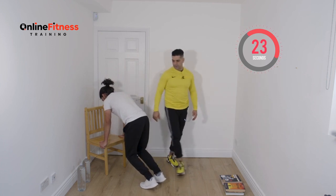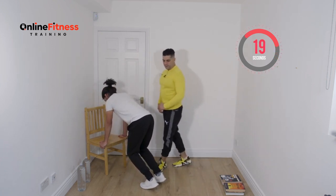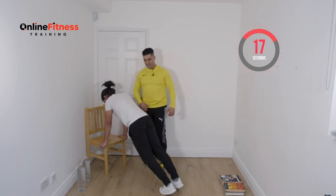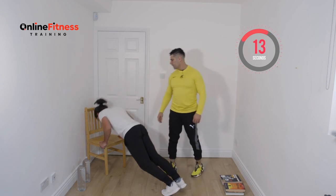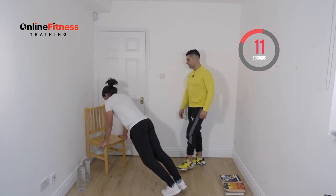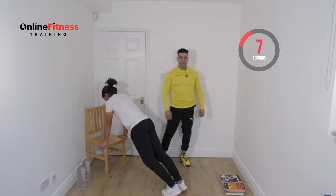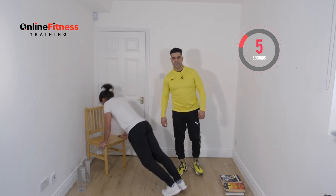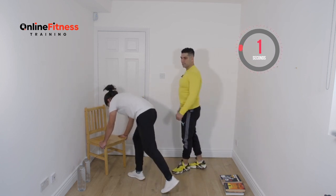Stay under the position and hold there. To make it harder, step back. To make it very advanced, go down very low. Eight, seven, six, five, four, three, two, and one. Ten second rest — have a sip of water, relax, a couple of deep breaths.